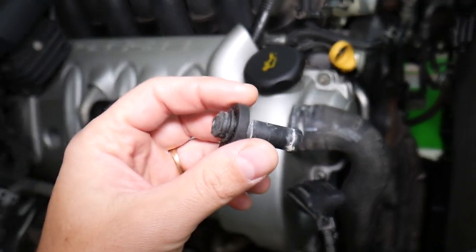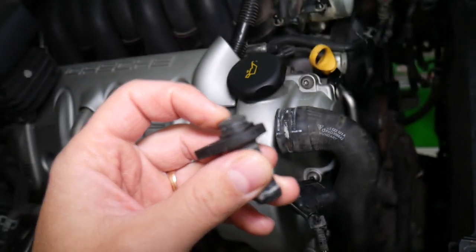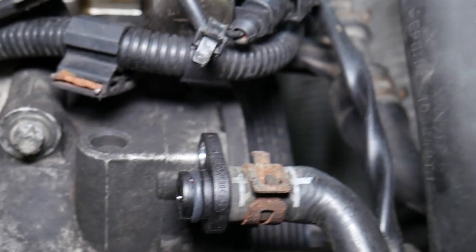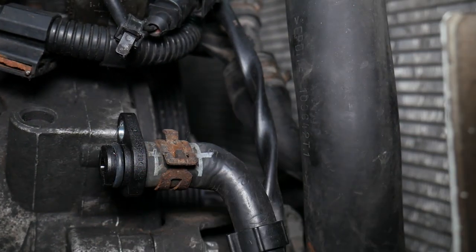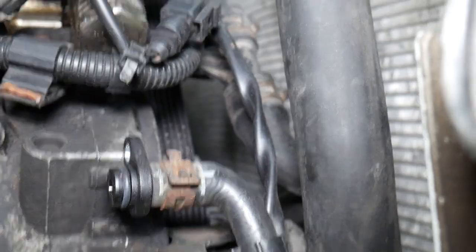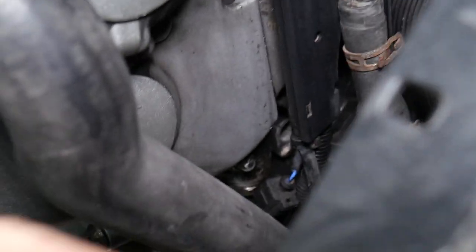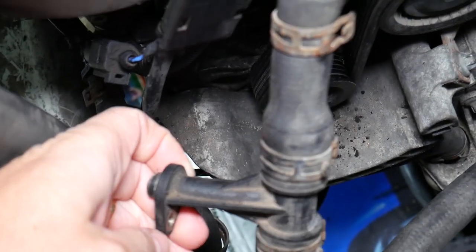We have a coolant leak on this one. This fitting on one side is where the coolant enters — this one went completely bad and we had to replace it with a new one. There is an o-ring there, and you can see how much it goes in. Here's our old one — broken and cracked from all the heat. That's a common problem. The other side where the coolant exits is right here — broken again, and the o-ring fell out, so we need to replace it with a new one.